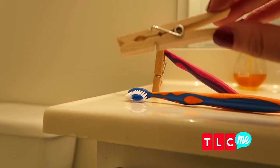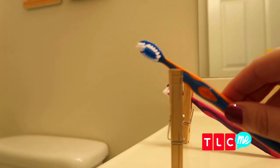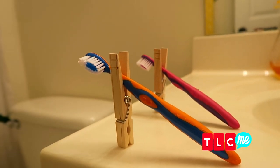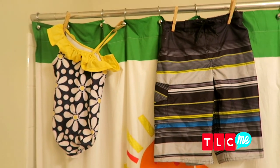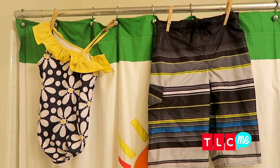One thing to make sure you throw in your suitcase is a few clothespins, because you can turn them into pretty handy toothbrush holders — now my toothbrushes aren't just sitting on the counter. They're also great for drying bathing suits in your hotel room; just attach them to the shower curtain and your bathing suits will be dry in no time.